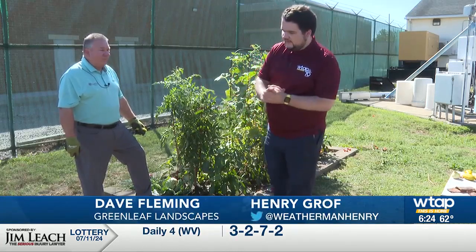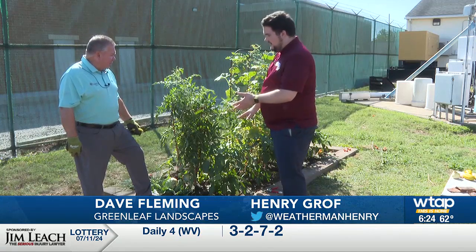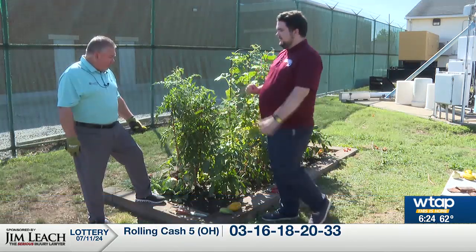Now we're on the other side of the Daybreak Garden, still with Dave Fleming, and now we're going to be talking about our other tomato plant, our Hungarian wax peppers, and also that cabbage down there.